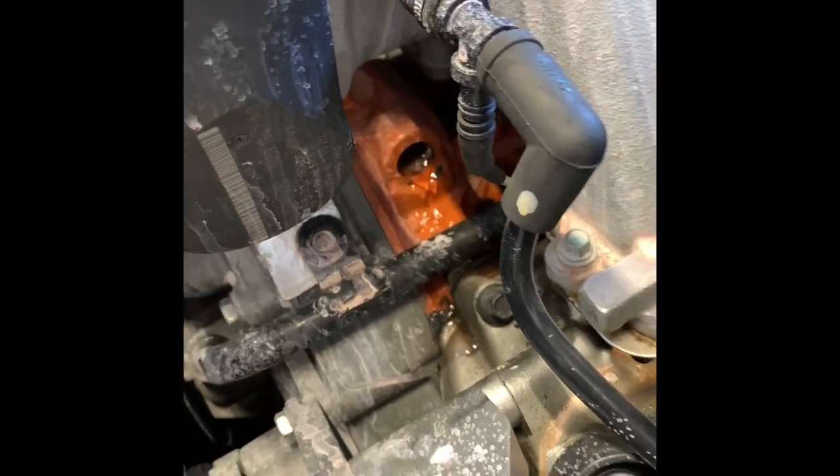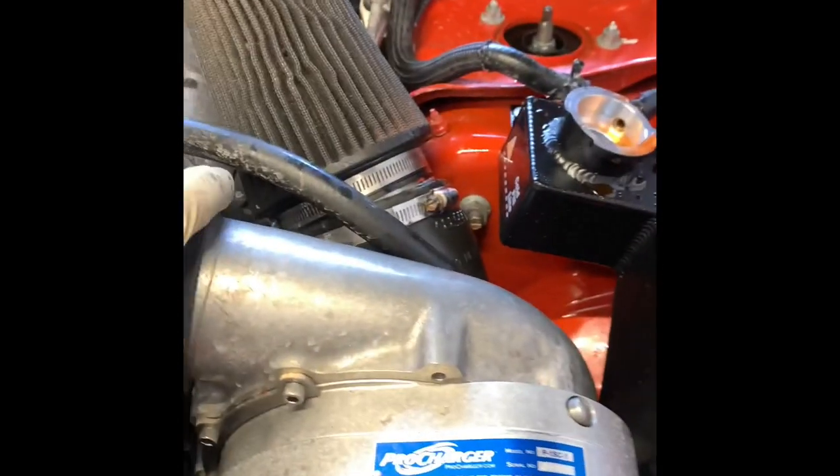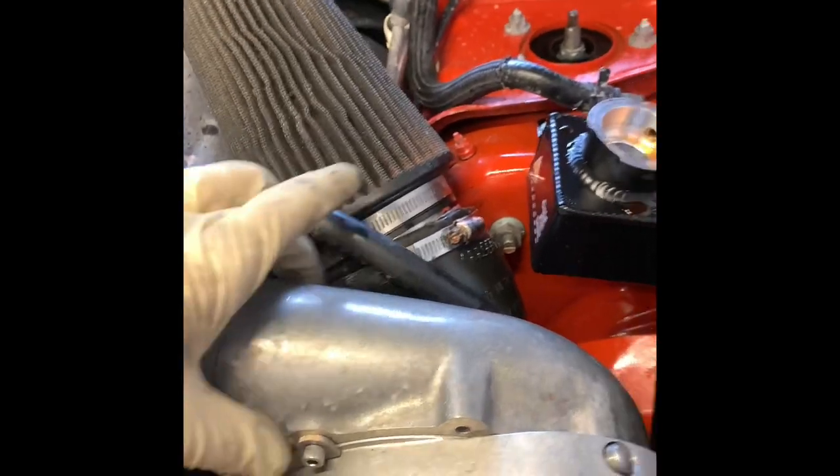That's going to be the next highest spot in the system, allowing you to bleed out the air. As the coolant starts to pour out of that hole, you just go ahead and put the sensor back in and plug it back in. And that's another way to bleed the cooling system with the Hemi motors. I'm Brian Nessa from HowTo Automotive — thank you guys for watching.